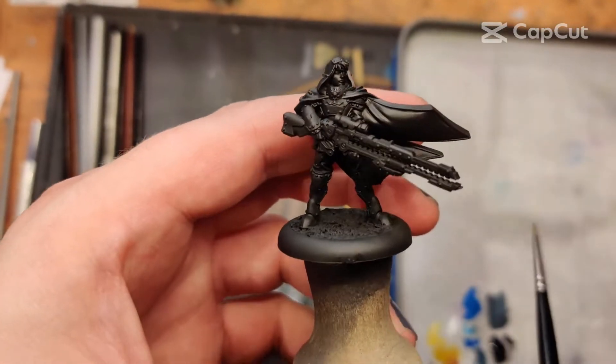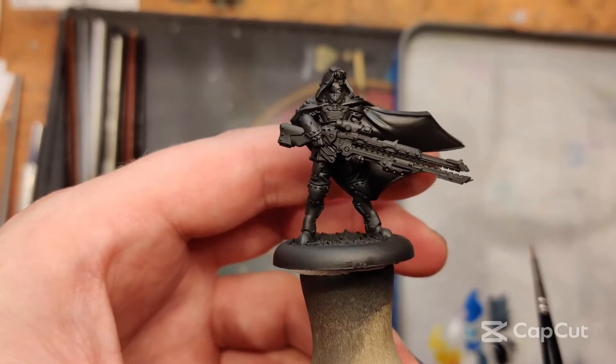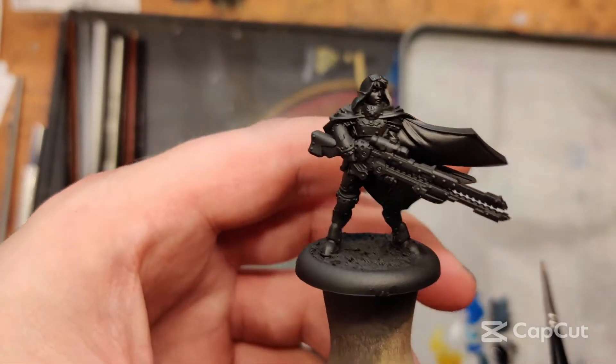I'm getting started today with this Storm Legion sculpt. It is one of their sniper models. I believe this is going to be in the mini crate.